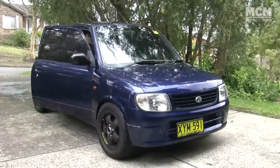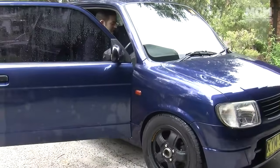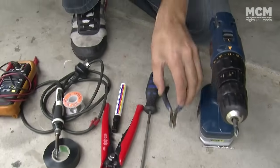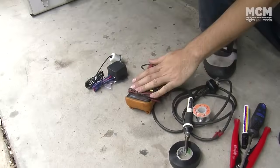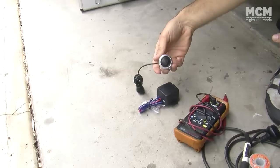Today we're working on the blue turd. Here are the tools you're going to need: a drill to make a hole in your dash, some snippers and a file to clean up that hole, wire strippers, tape, soldering gear, a multimeter — we're going to go through that a bit later in the episode — and you're going to need your start button.